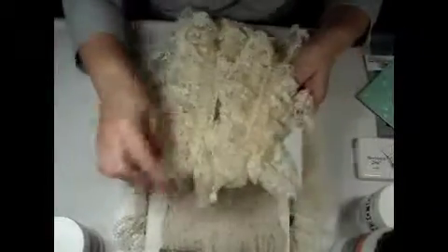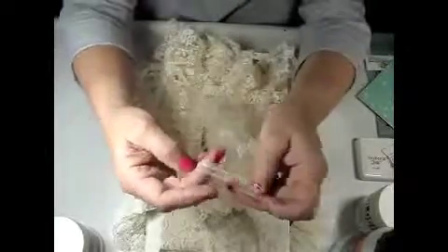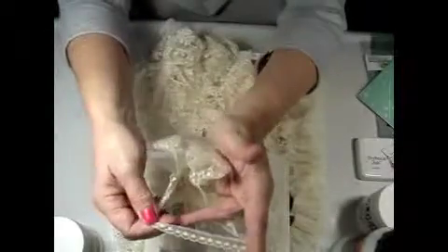That's what I used for the trim. And then this other piece — I don't know how many yards I have of this, but look at how dainty it is. At the thrift store, all of this was four dollars and twenty-nine cents. I mean, how can you beat that?